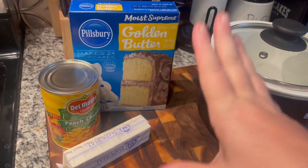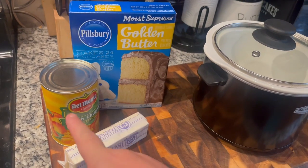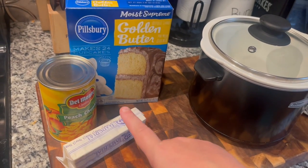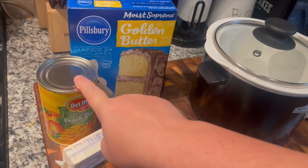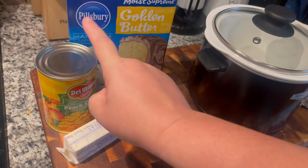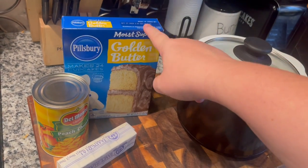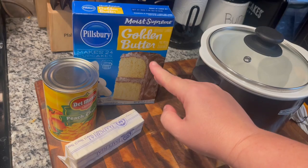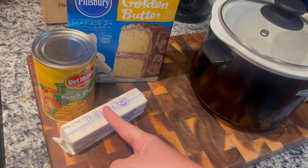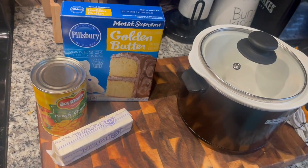For today's recipe we're making a dump cake and you only need three items: a cake mix, some form of fruit in heavy syrup, and butter. Typically I'd use two large cans in a casserole dish, but since I'm only making a small amount I picked up one small can. I'd normally use one whole box of cake mix, so we're going to use half a box, and instead of a whole stick of butter we'll use half a stick.